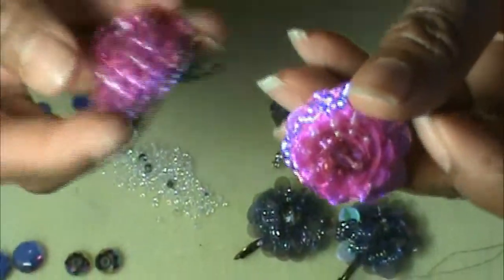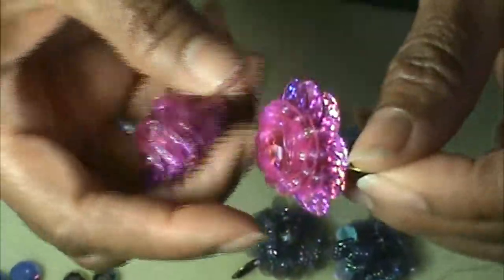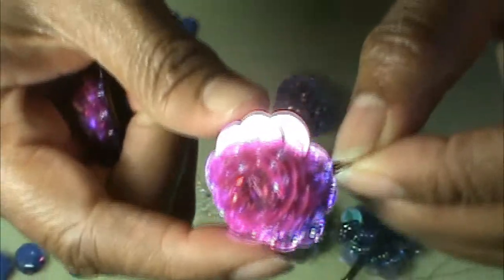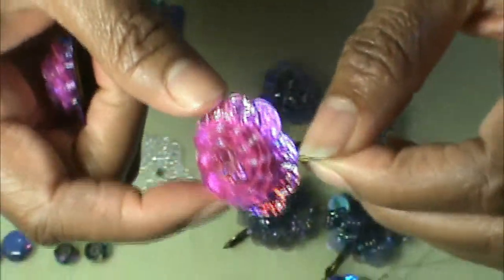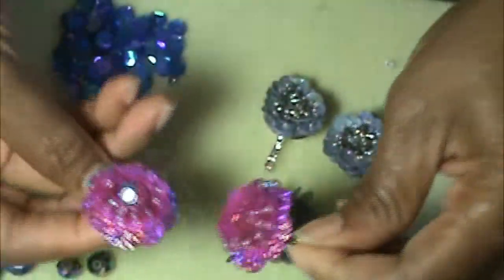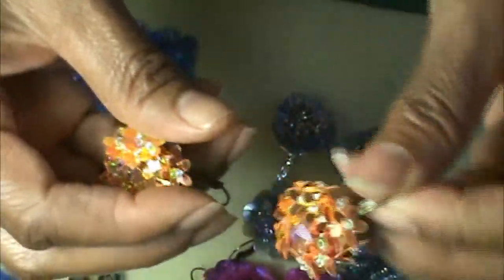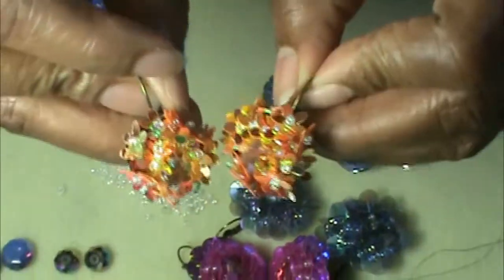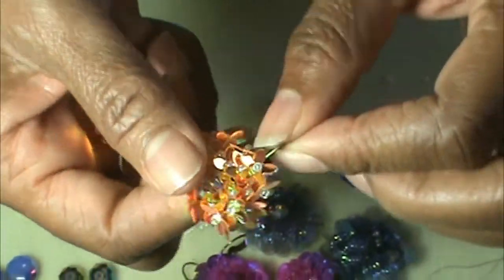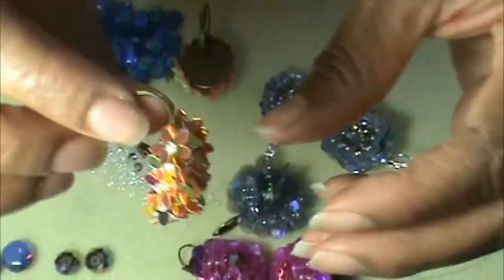A lot of people see the pictures I take and put them on Facebook and Instagram, but when they see the earrings in real life they're like, 'Wow, they're beautiful.' The pictures don't do them justice with all the brilliant colors, but you get that way with a lot of iridescent. These are little flowers, little rosettes, and they all have the lever locks — very easy to wear.